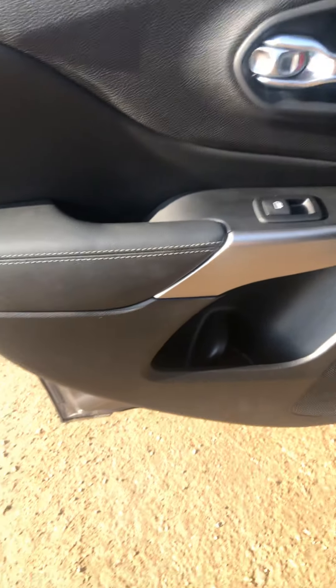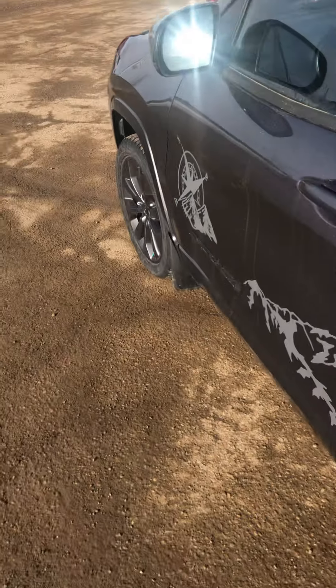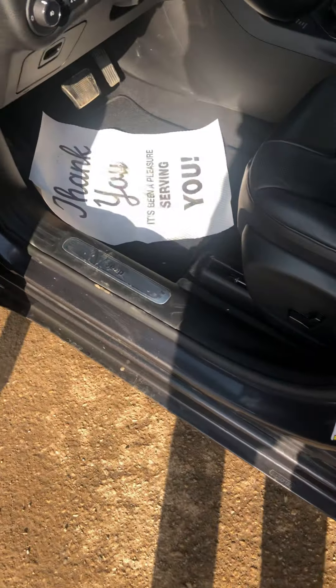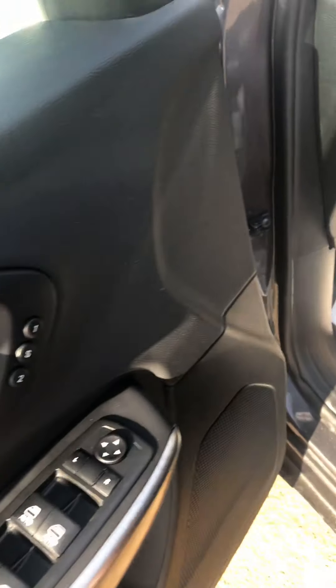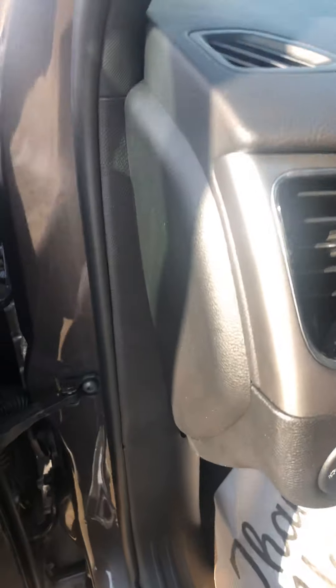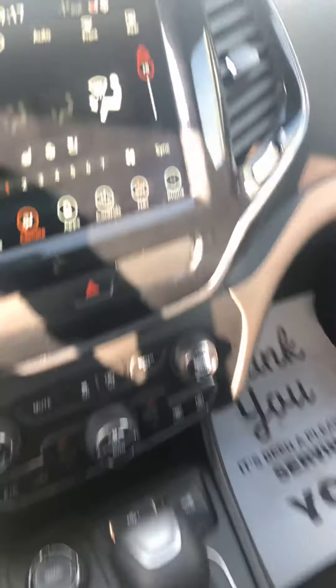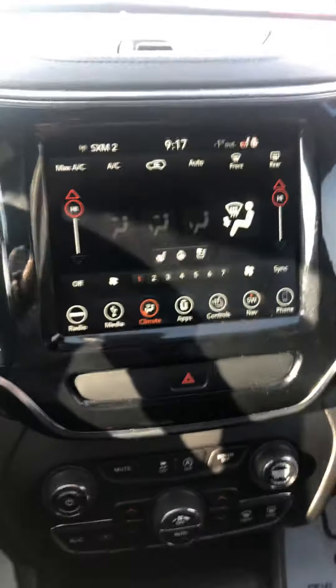Just checking out the door — doors all look good. Opening up here, obviously we've got power seats, memory seating, and all your controls for the doors and mirrors. I'll turn this down a little so you can hear me better.